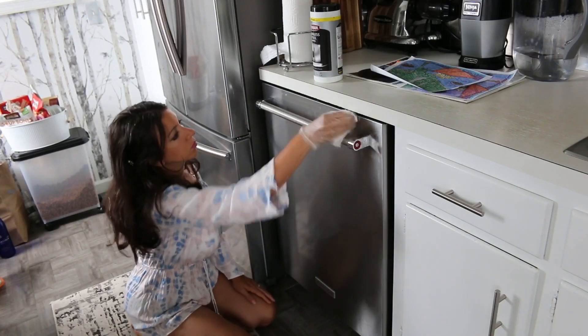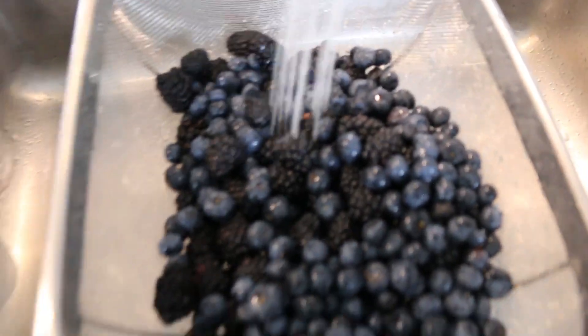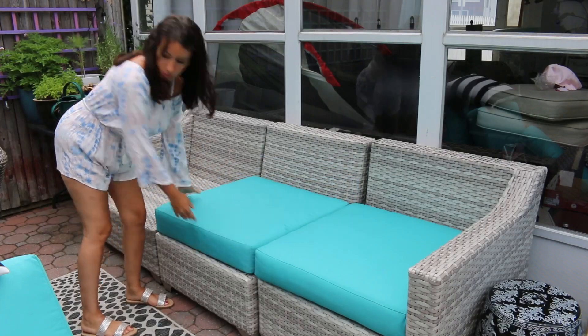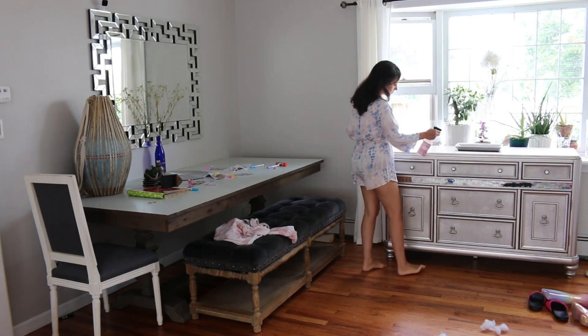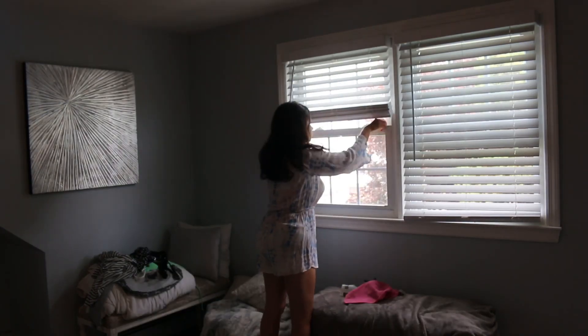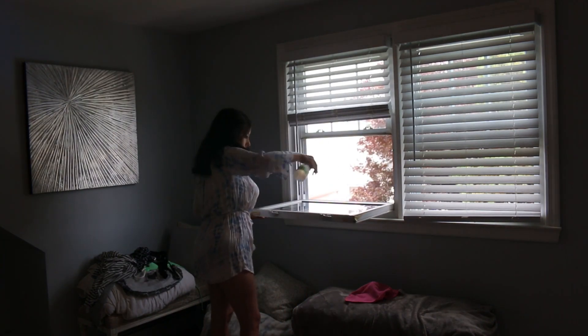Hi, welcome back to my channel and welcome if you are new. Today is a super motivating, exciting video. It is all summer homemaking, clean with me, getting some laundry done as well, organizing and just refreshing my home for the summer. It is also in collab with Faith from Faith's Life. So please go check her out after this video. All her links will be in the description box below.